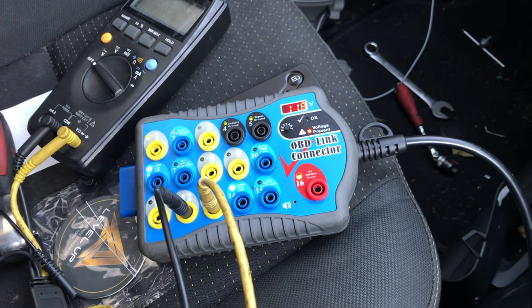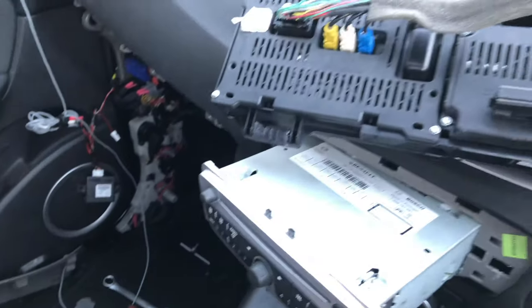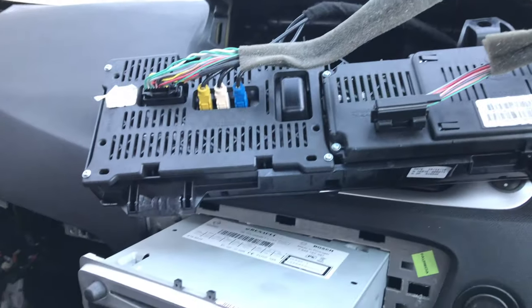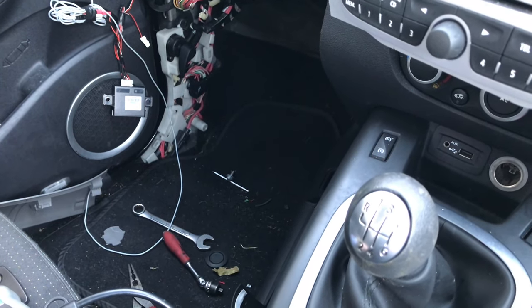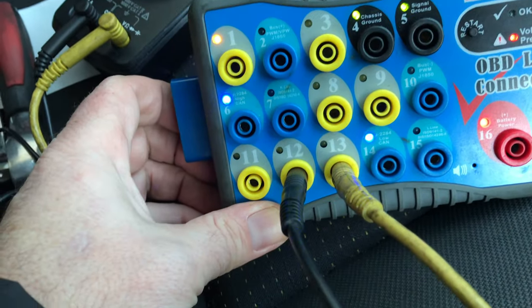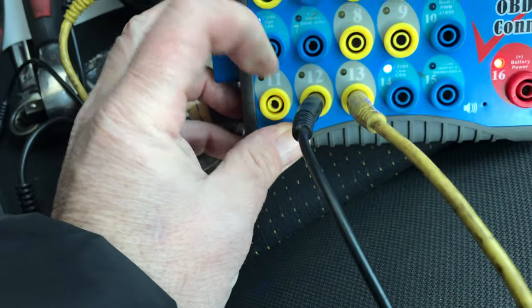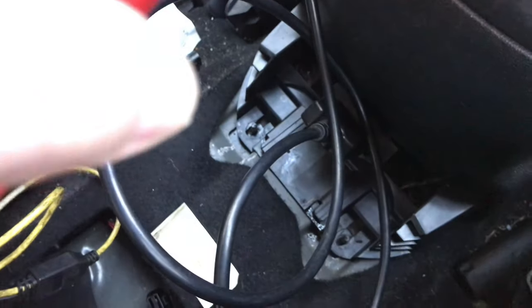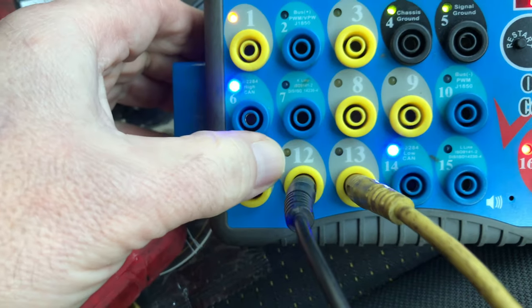Good morning everyone. We're back at the Renault Scenic 2010 1.5 DCI — the one with the instrument panel problem. I said initially I thought it was the instrument panel, and now I'm convinced. The importance of wire diagrams cannot be overemphasised — I was totally barking up the wrong tree by looking at the wrong CAN network. When I saw 'CAN' on the initial wire diagram, I thought it meant pins 6 and 14, but it wasn't. There's another CAN network in this car and it goes between pins 12 and 13. As you can see on my breakout box — which goes into the DLC connector — I haven't got any activity on pins 12 and 13, because that would be shown by flashing LEDs.